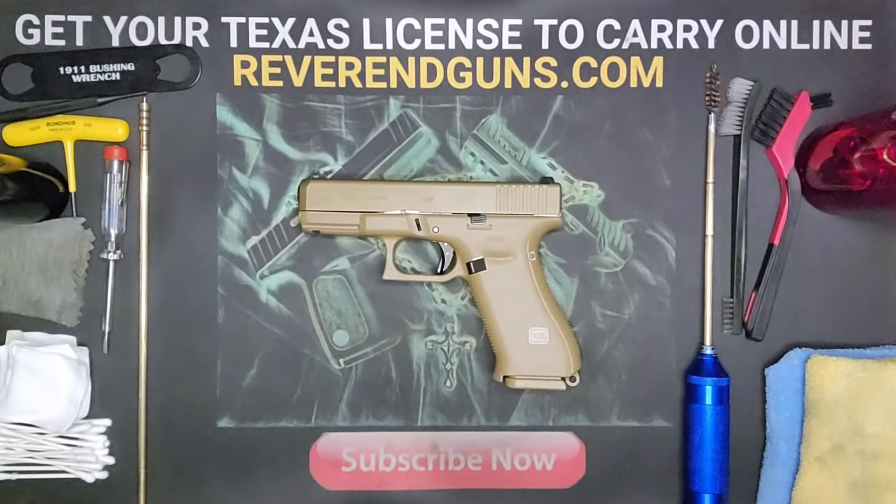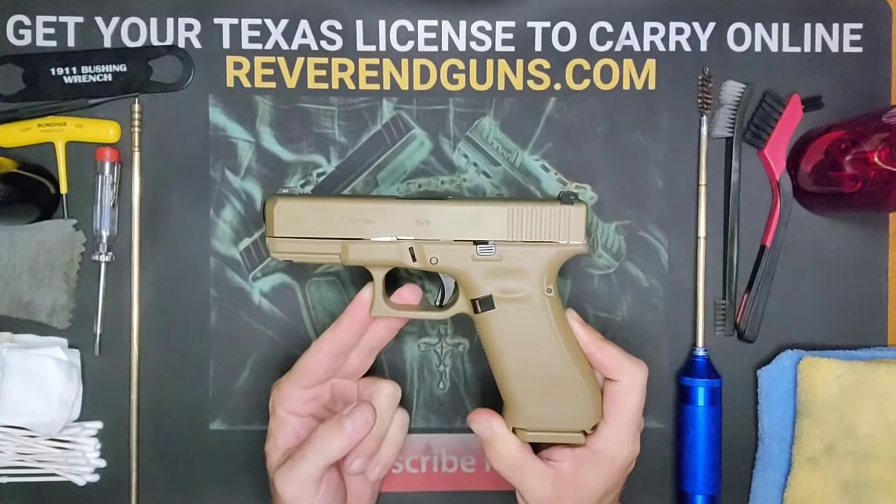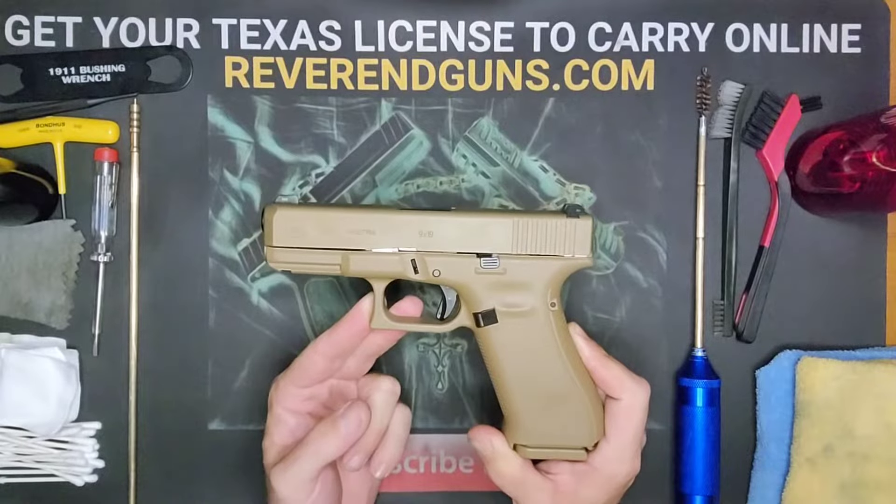What's up everybody, this is Reverend Guns and today we're going to be taking apart and cleaning a Glock 19x. The first thing we want to do is make sure it is clear and safe to work on.